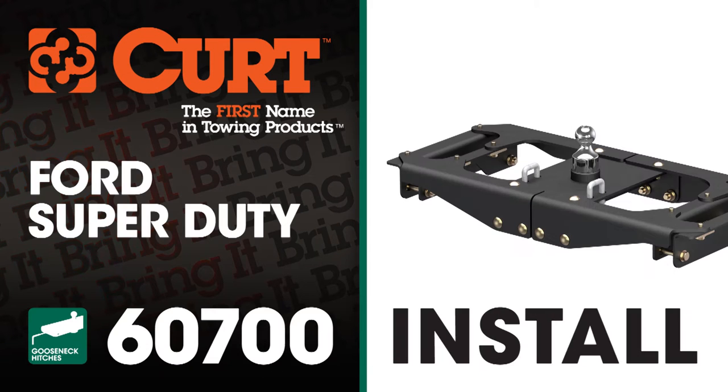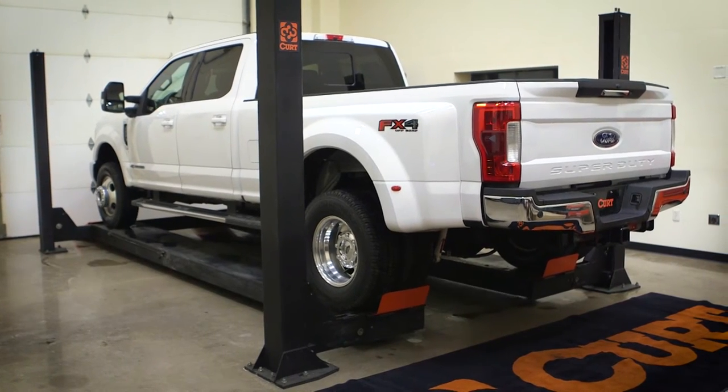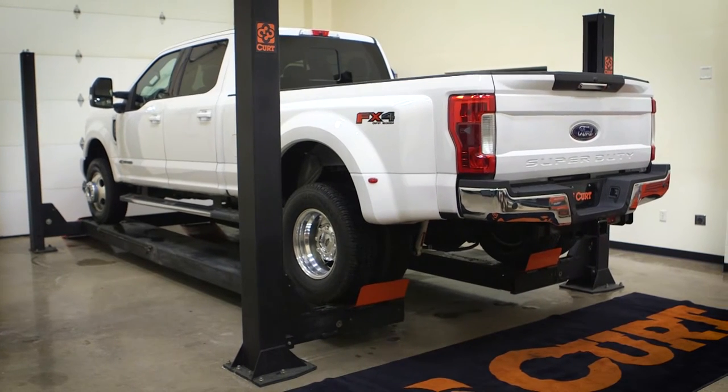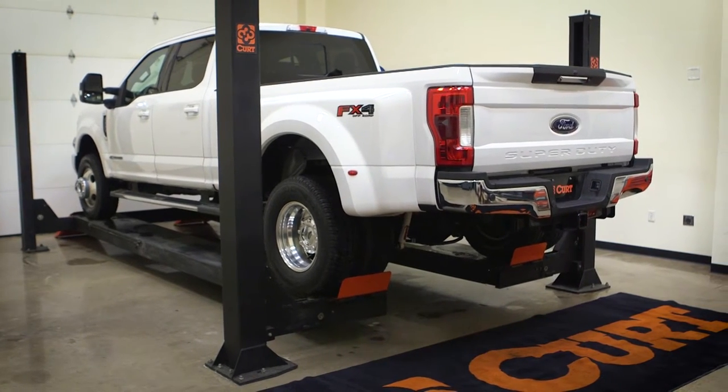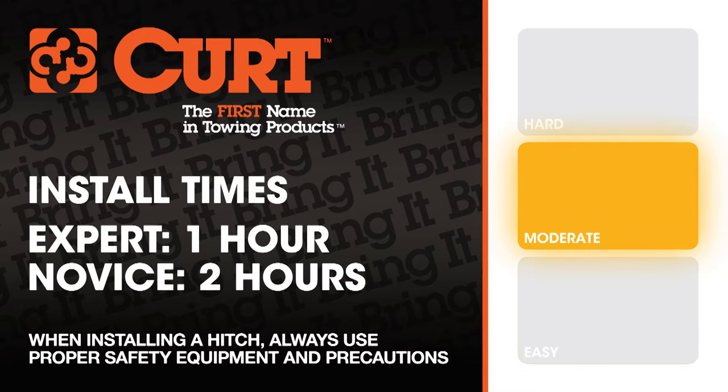Welcome to the installation video of the Curt 60700 OEM Style Gooseneck Hitch on the 2017 Ford Super Duty. For a better view of the installation, we'll be using a lift. Like most of our installations, this vehicle does not need to be elevated for the install. We estimate this installation to take one to two hours depending on your level of expertise.